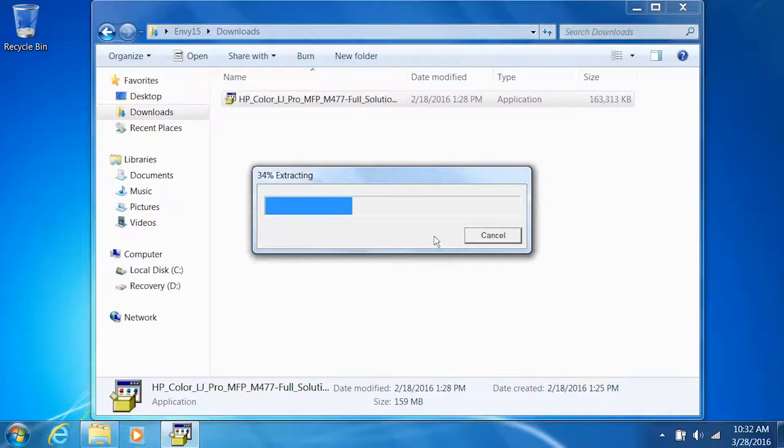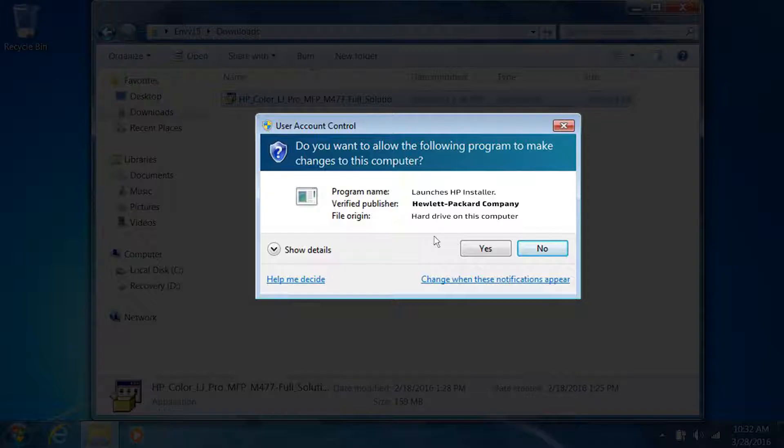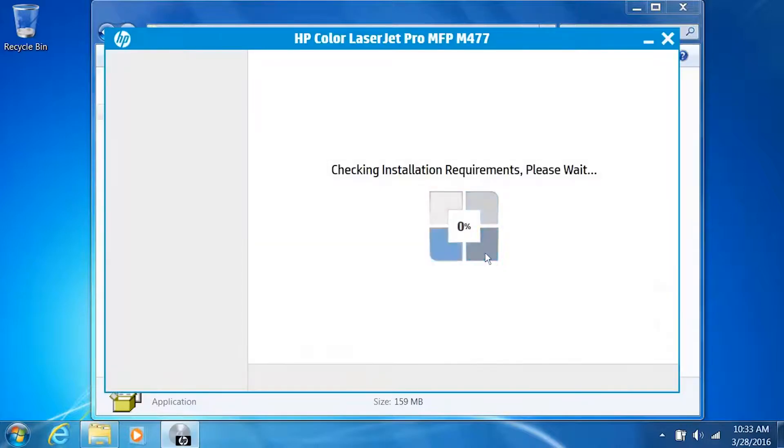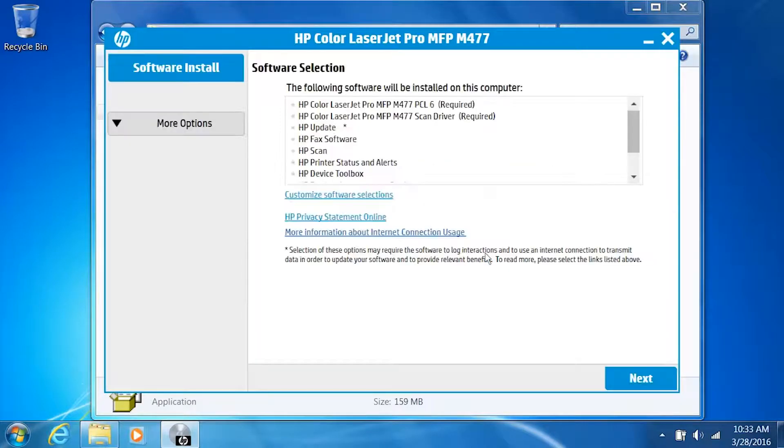The installation files extract. If prompted, click Yes. The installer launches. From the Software Selection screen, you can customize your software installation by clicking Customize Software Selections. HP recommends you install all software to get the most use out of your HP printer. Click Next.